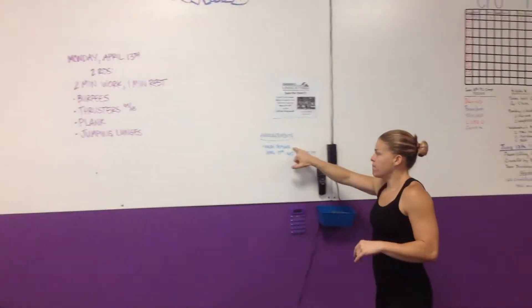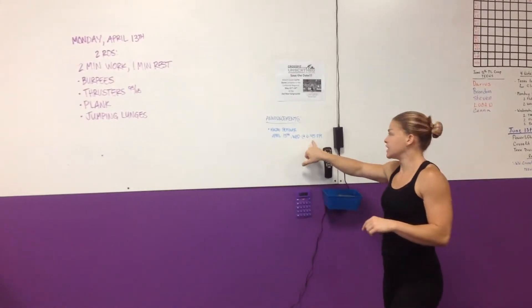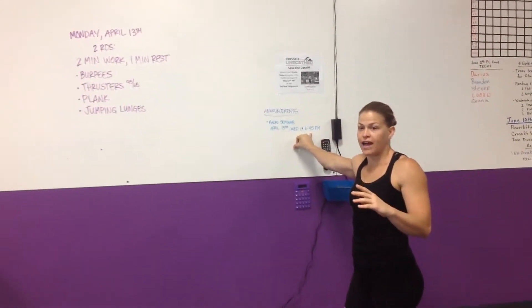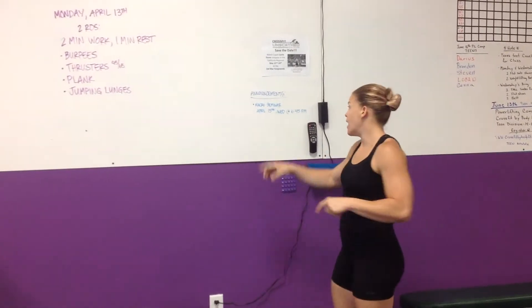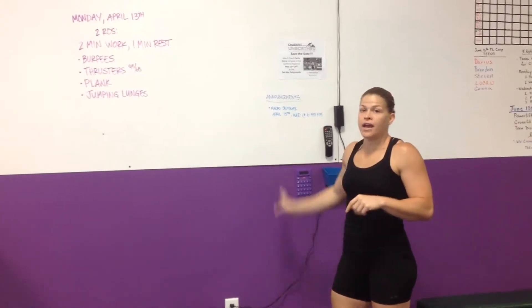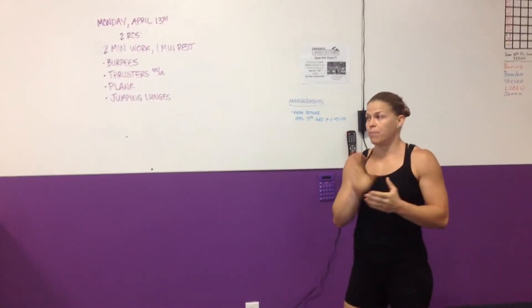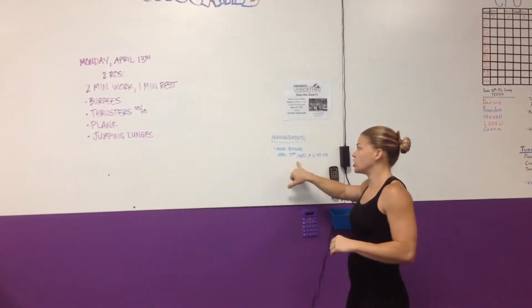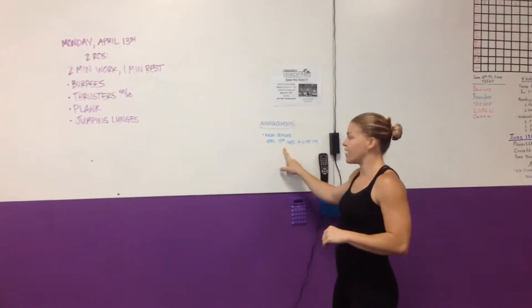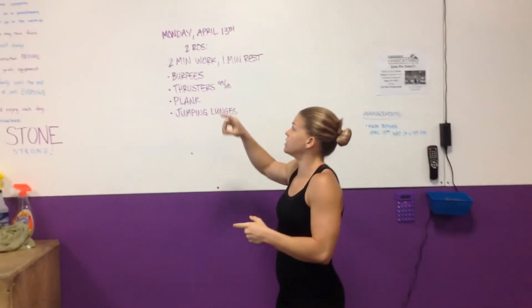First things first — macro seminar, April 15th, which is next Wednesday, 6:45pm. So immediately following the 5:30 class, I'll set up and we'll get right into it. If you're interested in that, make sure you come. It's going to be a lot of fun. The last one was very informational — a lot of people got a lot out of it, but a lot of people missed it, so I've been getting a ton of questions still. Make sure you show up, 6:45pm Wednesday. $20 for non-members, all members are free. Come check that out and take advantage of that time.